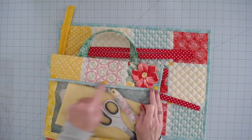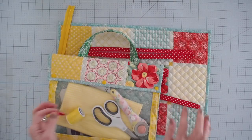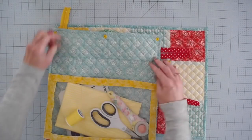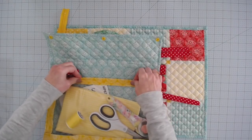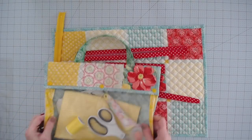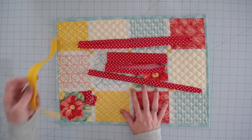Now if you're using the cam snaps, you can skip the two by two squares and the zipper prep. On this one I used the cam snaps — you can see there's no zipper involved, it's all snaps. So you don't need to prepare the zipper or the two by two squares, you can totally skip this step.